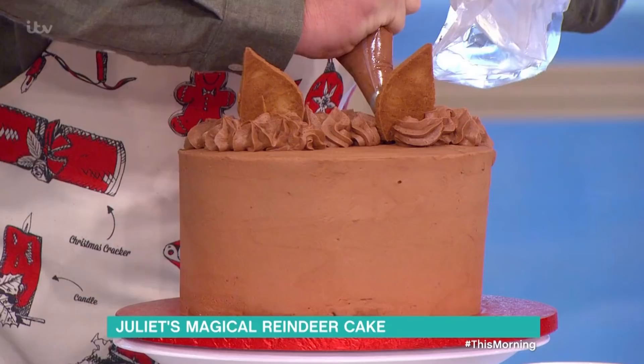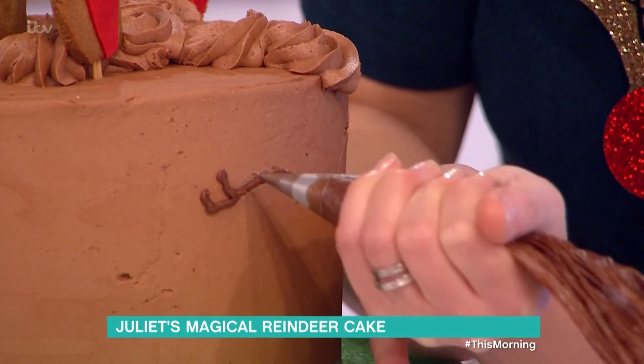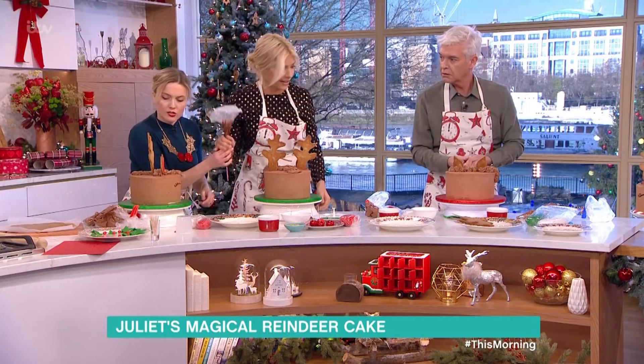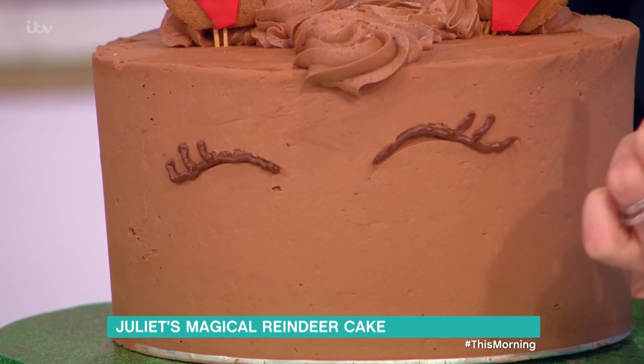So once you are ready to pipe the eyes, just use your piping bag. I've got the chocolate orange buttercream here, and all I did was just added a couple of teaspoons of cocoa powder just to make it go a bit dark. So that's going to be my detail. They're like eyelashes — so I kind of go across the line, and then just flick upwards, and then you can add a little bit of eyeliner.